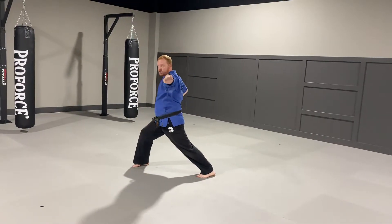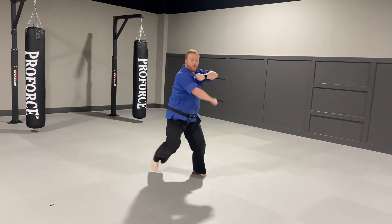I'm going to throw a knife hand down. Chop. Punch. Step forwards. Block and punch.